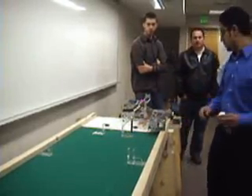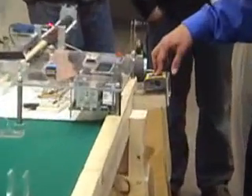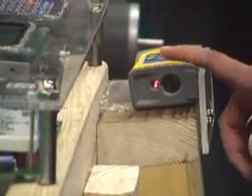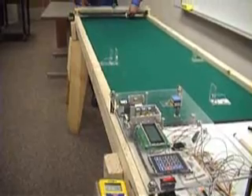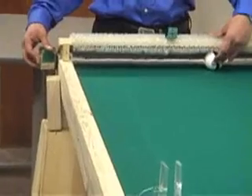Also to find the angle, we used this sensor — it's a laser distance finder, accurate within one millimeter. It's going to measure the distance from here to the ball, and from there we did the math to find the angle. So as you see the ball here, the laser reads the distance and it will be reflected off this meter.